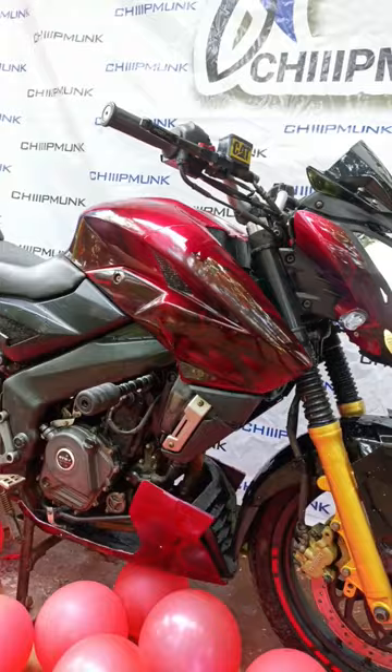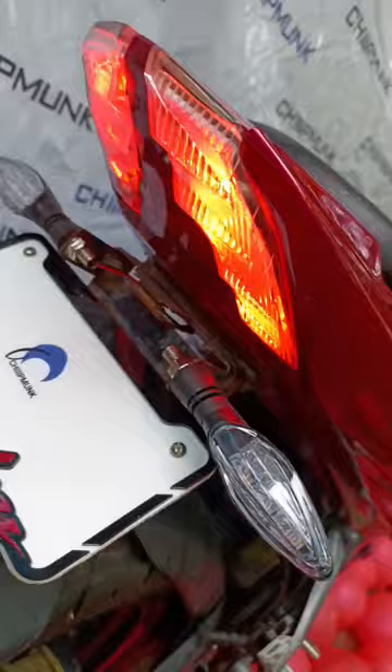Hello friends, today's video we are going to see we have painted an NS 200 in skull design. You can see this skull design with candy paint, it was clear and polished. Also, friends, a Dominar headlight has been installed.